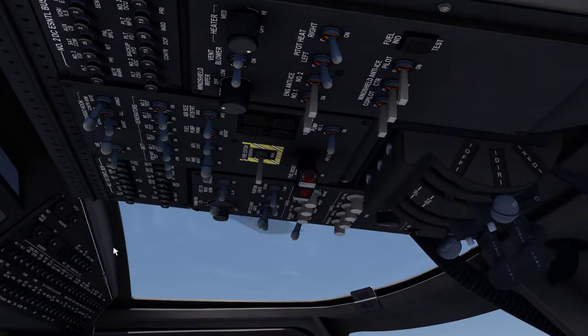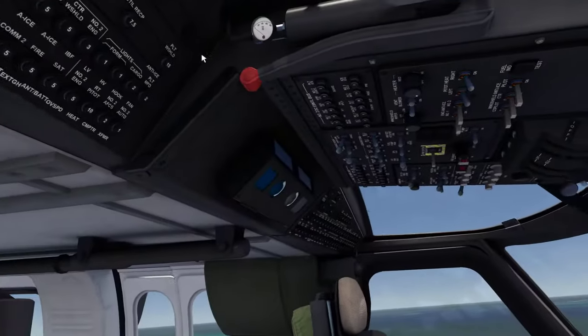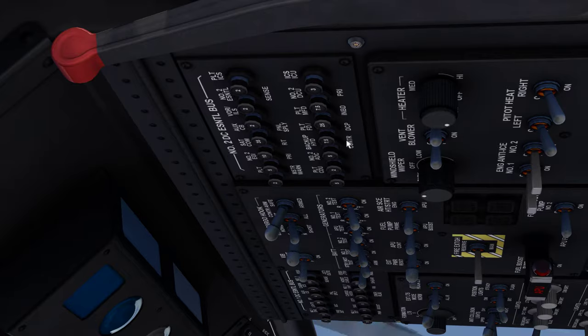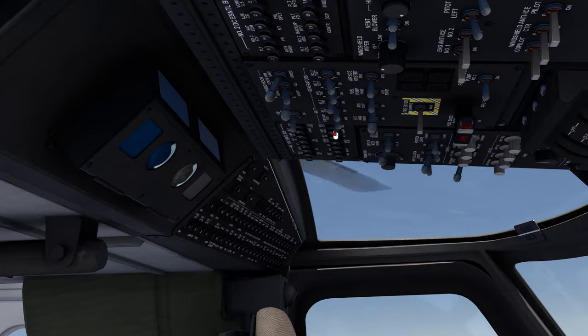Just to see if I can test the standby instruments — I just turn the battery off. It says standby — good, battery good. Back good. That's good. Circuit breakers — obviously there's a few more circuit breakers up in here for more systems. More circuit breakers, kind of common sense.